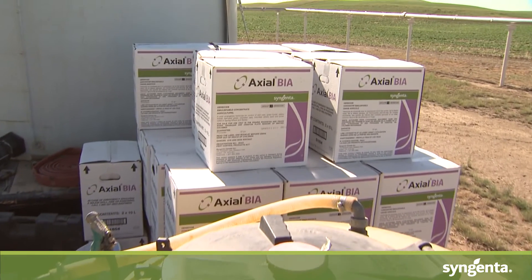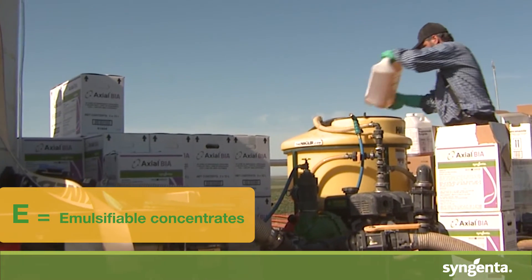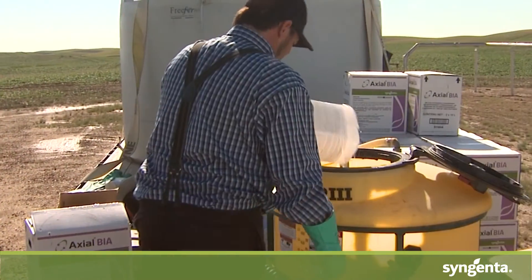After that, the E stands for emulsifiable concentrates — these are the ECs. Now at Syngenta, that's where all our graminicides are coming in: things like Axial, Axial Extreme, CR 2.0, or Traxos.